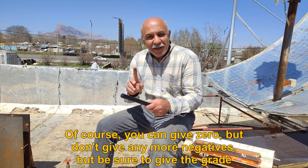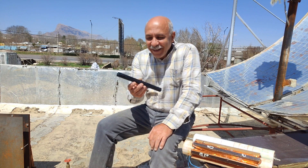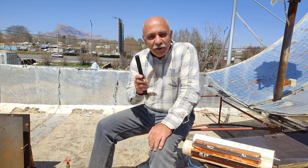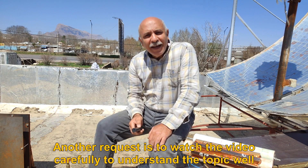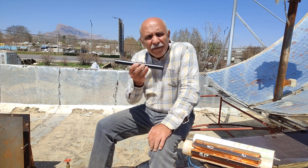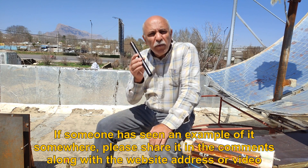You can give 0, but don't give any negatives — be sure to give the grade. Let's test this coil core and see how interesting it is. Another request is to watch the video carefully to understand the topic well. If someone has seen an example of it somewhere, please share it in the comments along with the website address or video.